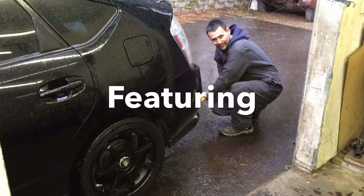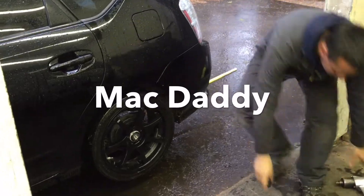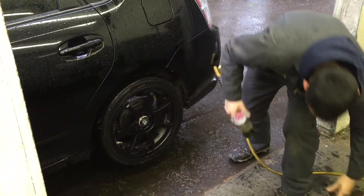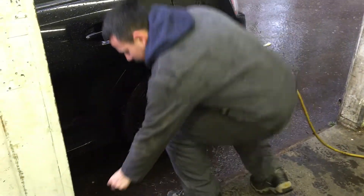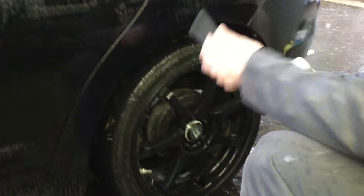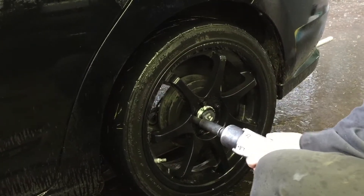First thing you have to do, you have to jack the car up — that way it's nicely supported. Then you take your impact and a socket. And when you have special custom wheels, you've got to have a special custom socket. And once you take the impact, make sure you've got it in reverse.